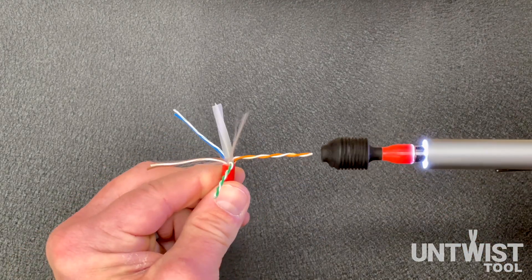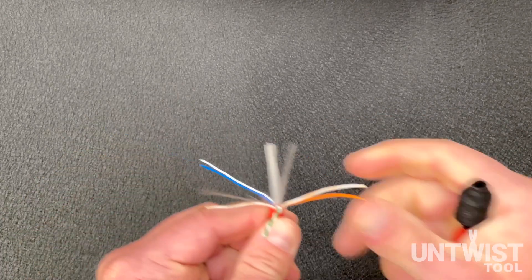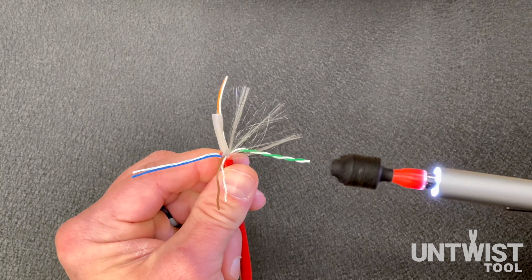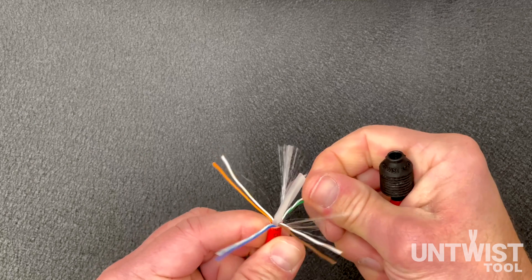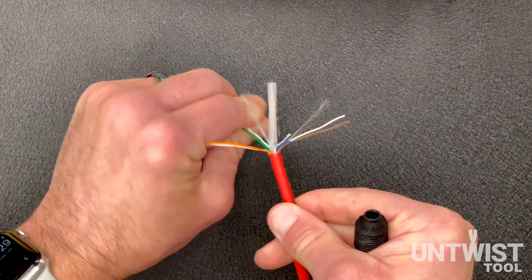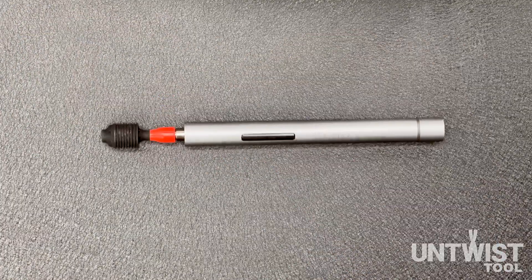Let me show you that again. Push on the side and slide it off. Put your thumb on there and slide it off. As you can imagine, if you had hundreds of these to do, the Untwist Tool would make your job extremely easy.